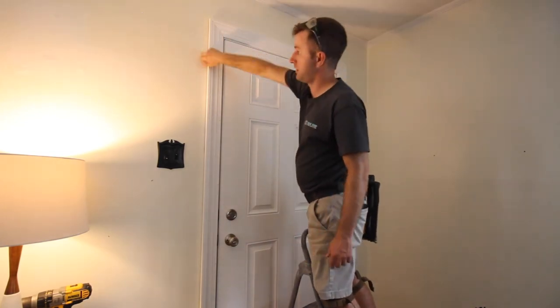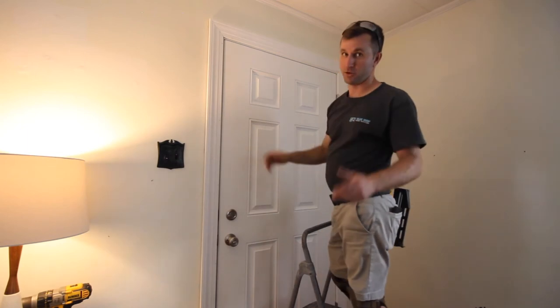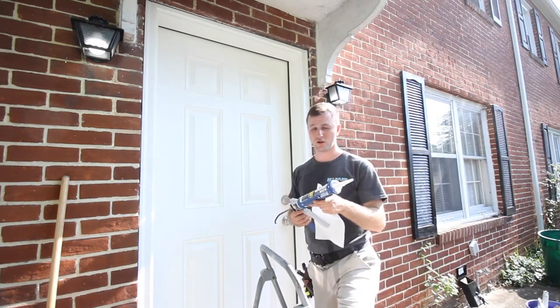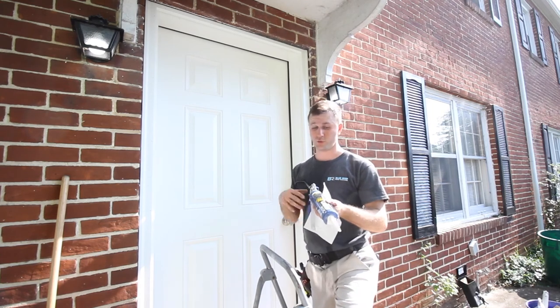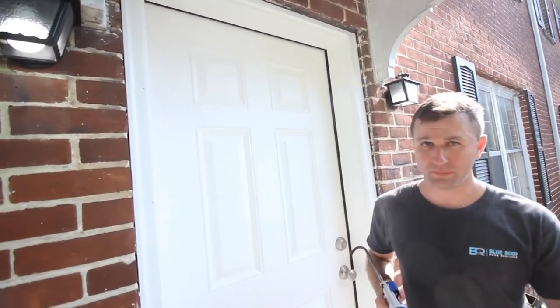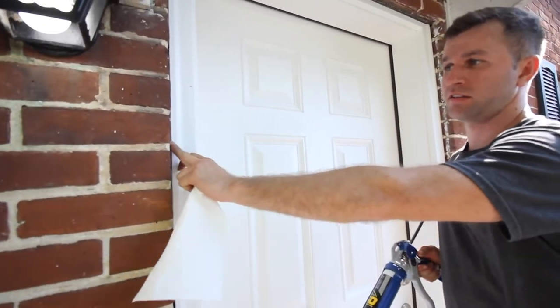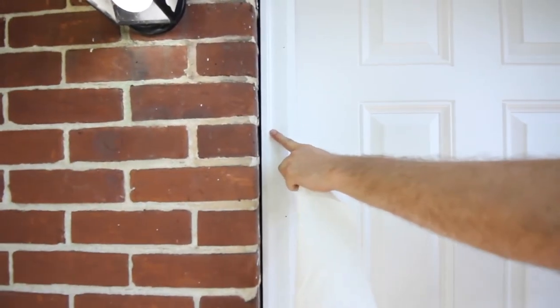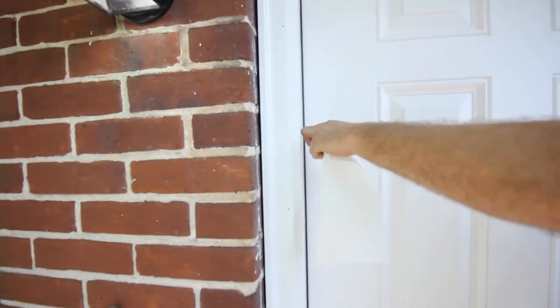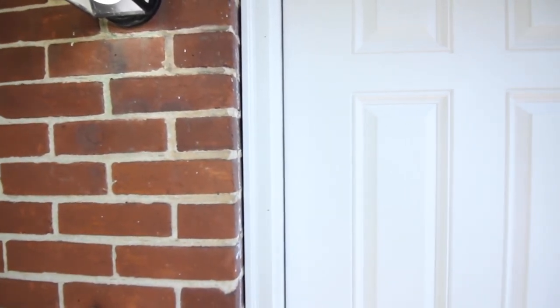For sealing the exterior, you'll want a caulk gun, a tube of caulk — we use Quad Max, which is a great exterior product — and a paper towel. We're sealing the joint between the trim or exterior casing and your brick, and also sealing between your brick mold and your jamb to make sure there's no water penetration.